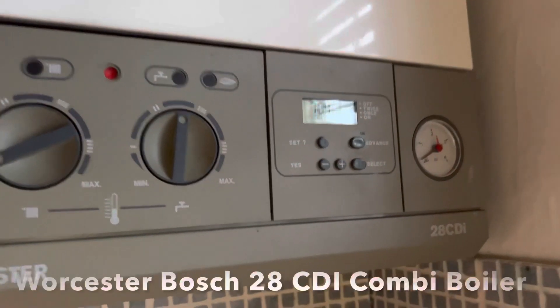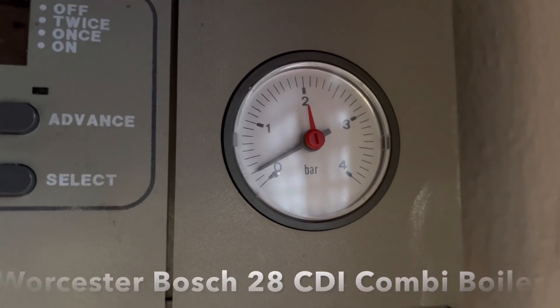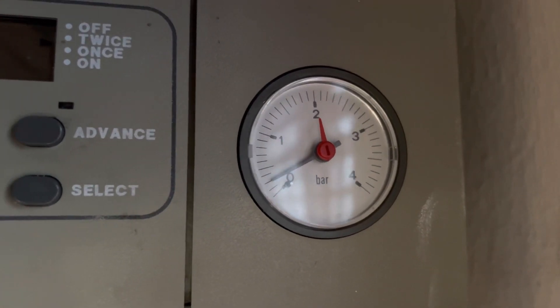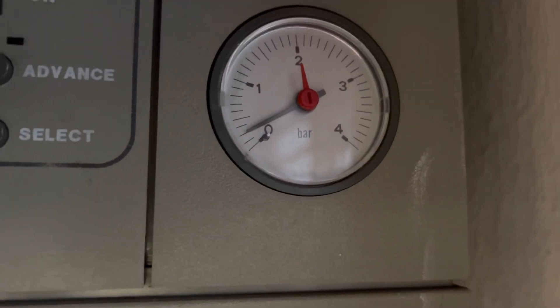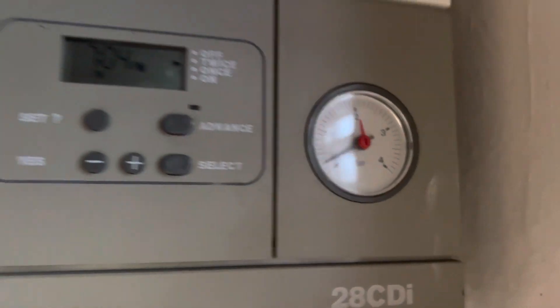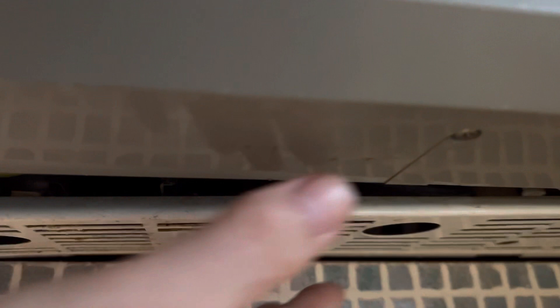It does need a service, but meanwhile it needs this. It's come up a little bit because the water is just starting to get warm. Basically the pressure is dropping down to zero when it's cold, so what you do is pull off...